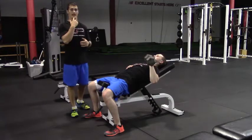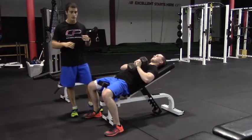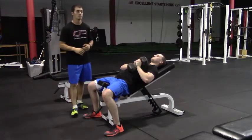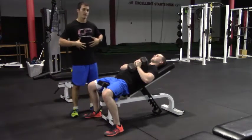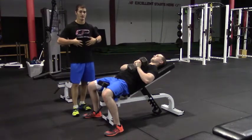It's important to keep the head in a neutral position throughout the exercise and not let your head shoot forward as you press. You should also feel a little bit of strain in the core because this is a single arm exercise, so make sure you're nice and stable on the bench throughout.